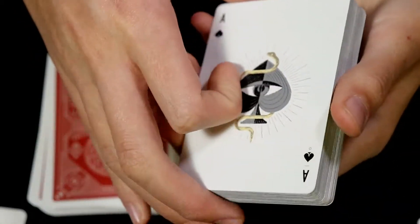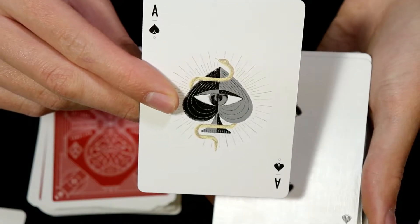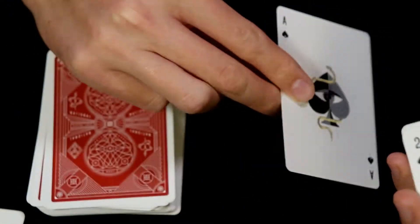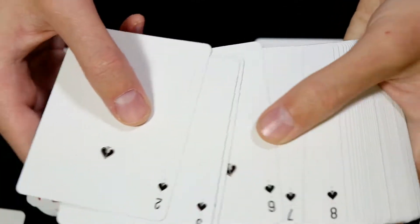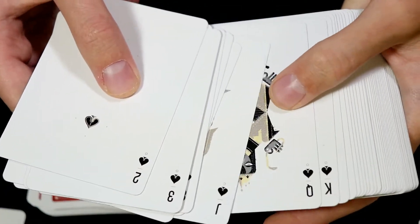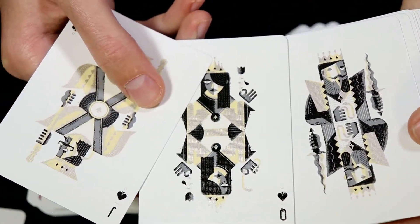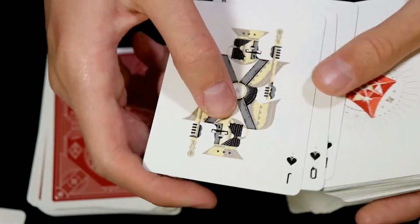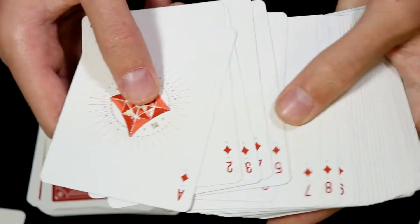Going through the faces of these cards, here is the Ace of Spades. As you can see, every face and every pip is fully custom. However, the pips are a little bit smaller than what I would have liked, especially with these decks. The court cards are also fully custom, but the courts are not exactly something I would view as ideal in design for use in magic.